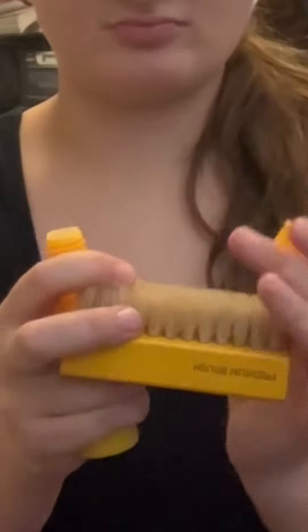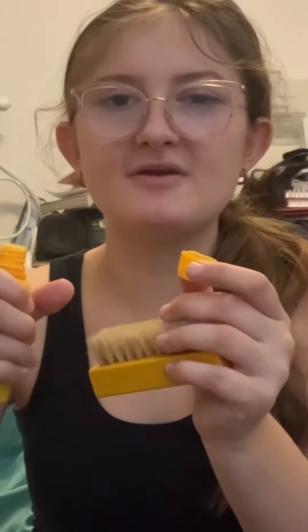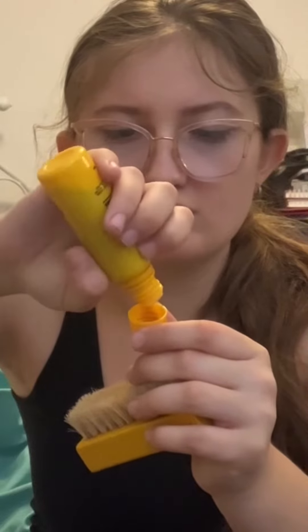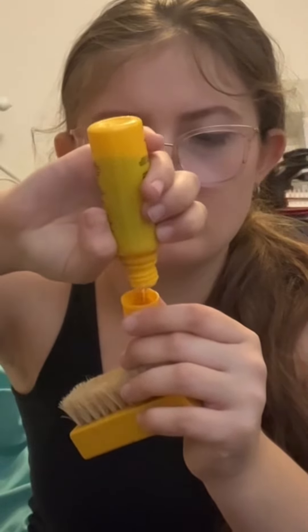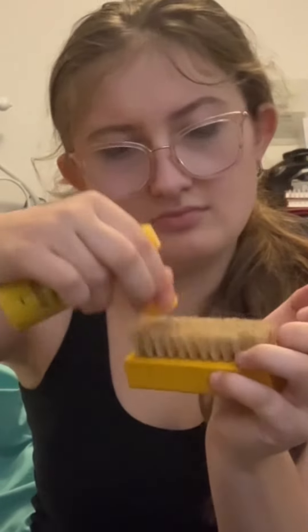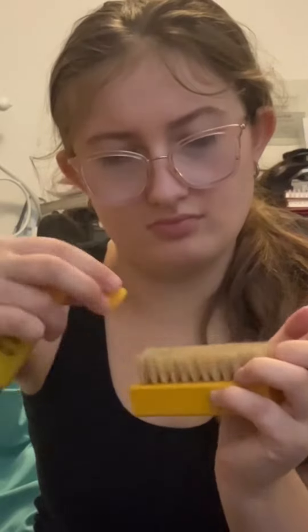You just open it up like this, put like maybe five drops in there, and add it onto your brush. Now that it's on there, let's get to brushing.